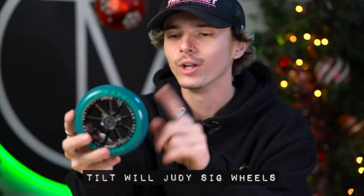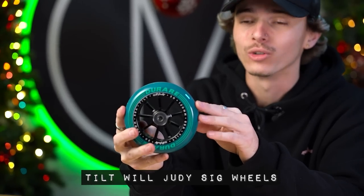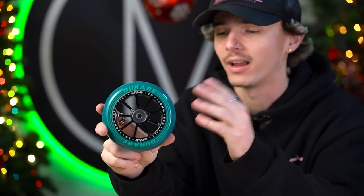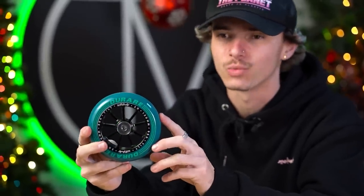Moving on, we have another signature wheel from Tilt, and that is Will Judy. If you guys don't know, Will Judy is an absolute maniac on his scooter. He's from the Seattle, Washington area and now lives here in LA. He goes to LMU — he's a student. Either way, Tilt rewarded him with his own signature wheels as well.